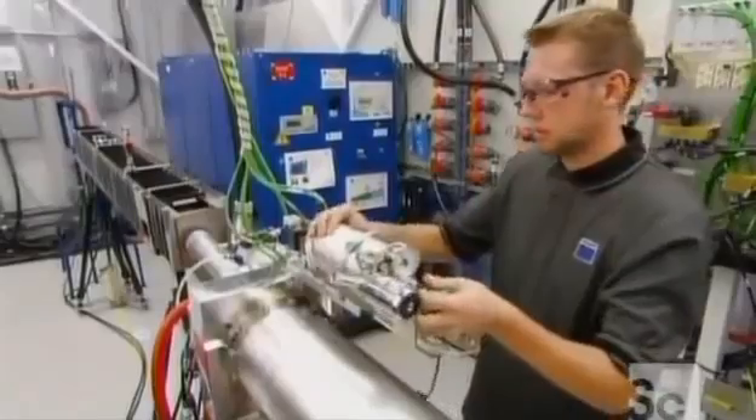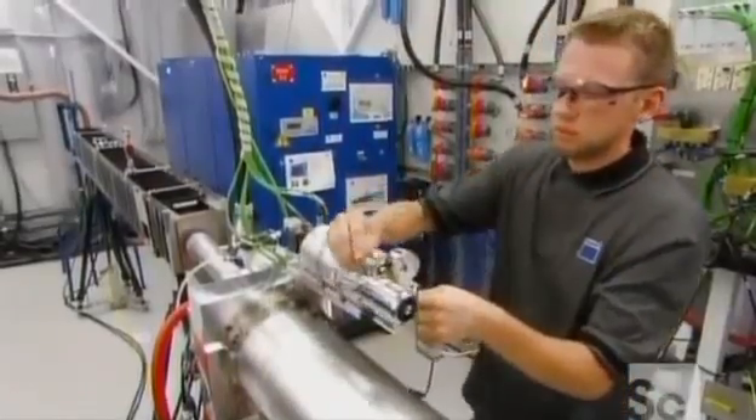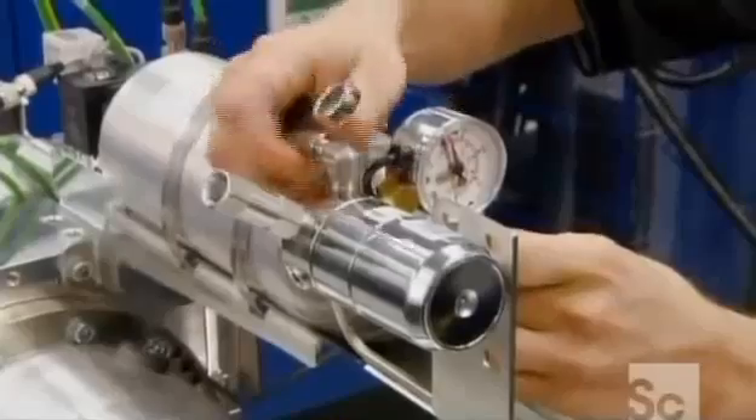They now fill the resonator with pressurized gas — a mixture of nitrogen, carbon dioxide, and helium.